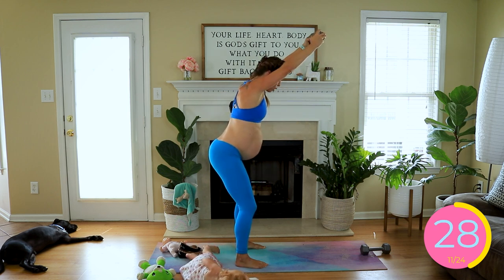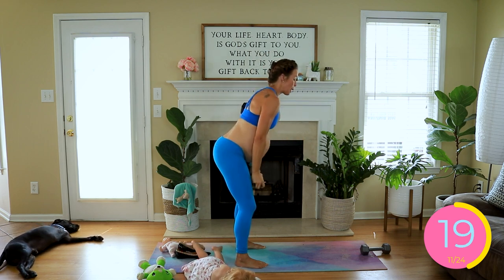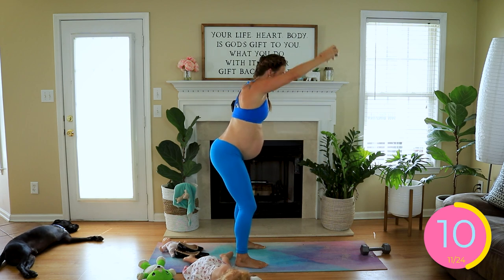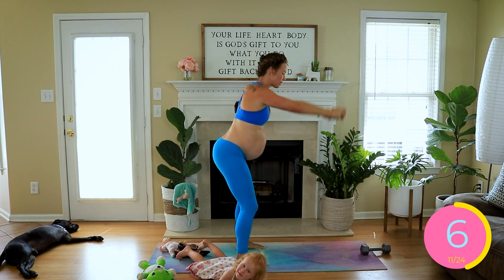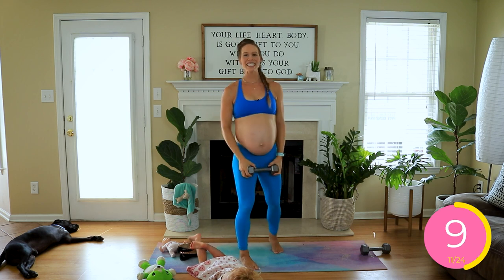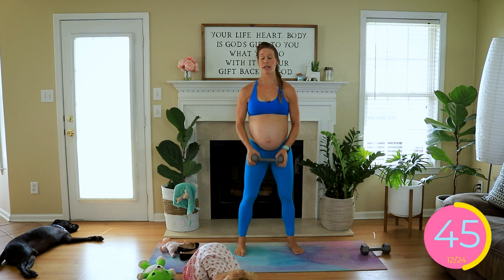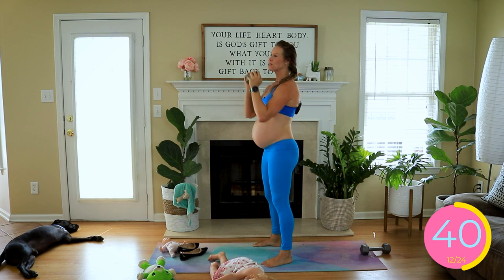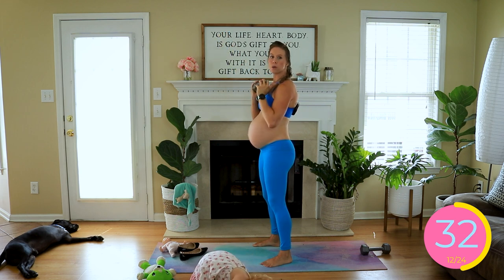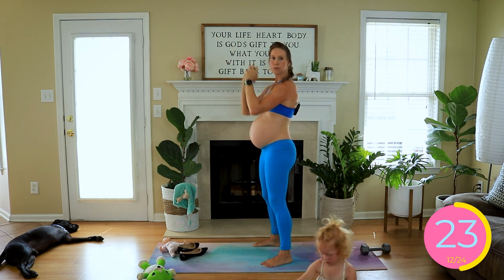I don't usually train barefoot — I really support wearing shoes if that's what works best for you to prevent injuries, plantar fasciitis, Achilles tendinitis. However, I had a freak accident and broke my toe about 5 or 6 weeks ago — I jammed my pinky toenail on a rock while sprinting out to close my car windows in the rain. There's nothing you can really do for a broken toe, so I haven't been wearing shoes besides sandals. I just wanted to clarify that I am a supporter of shoes 99% of the time.